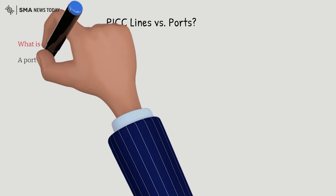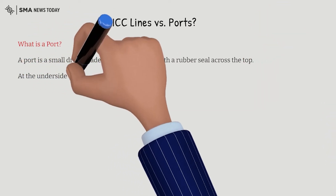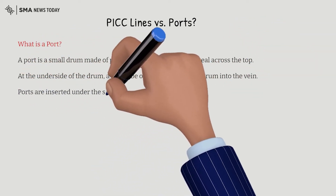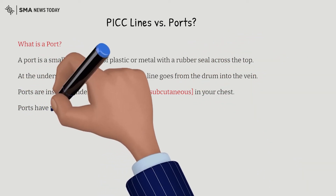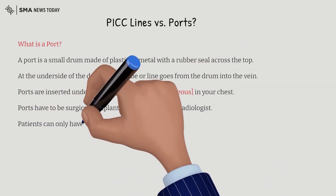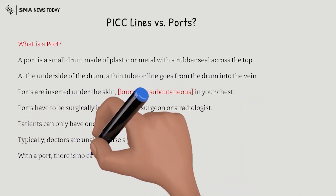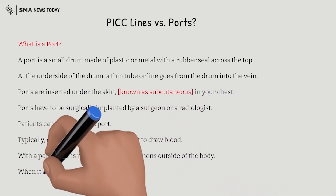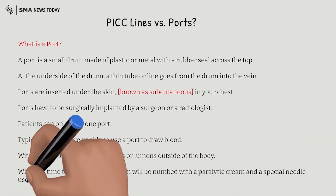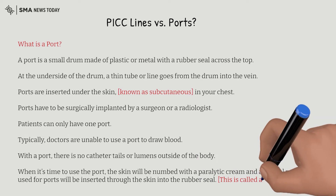A port is a small drum made of plastic or metal with a rubber seal across the top. At the underside of the drum, a thin tube or line goes from the drum into the vein. Ports are inserted under the skin of your chest — this is also called subcutaneous. Ports have to be surgically implanted by a surgeon or a radiologist. Patients can only have one port. Typically, doctors are unable to use a port to draw blood. With a port, there are no catheter tails or lumens outside of the body. When it's time to use the port, the skin will be numbed with a paralytic cream and a special needle used for ports will be inserted through the skin into the rubber seal — this is called accessing the port.